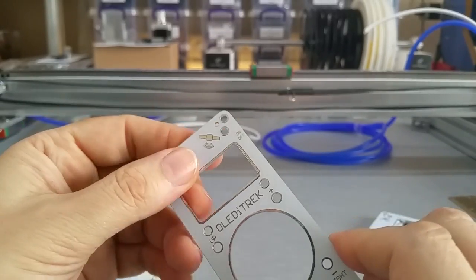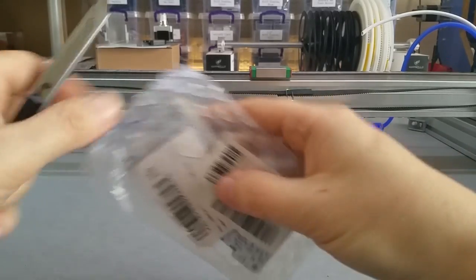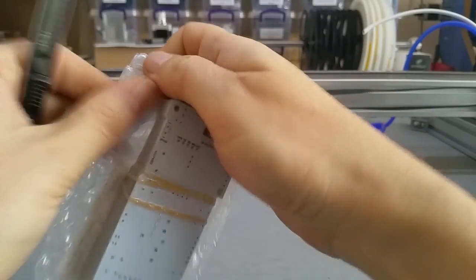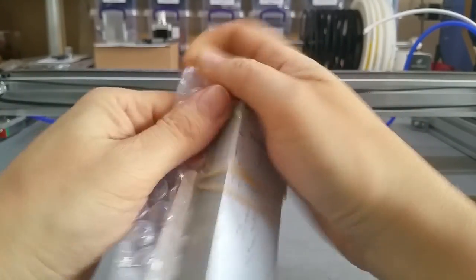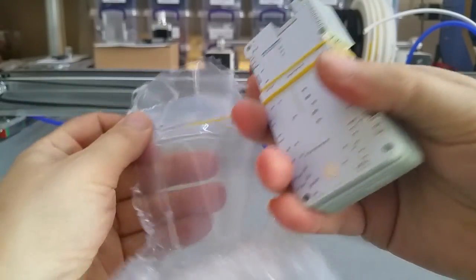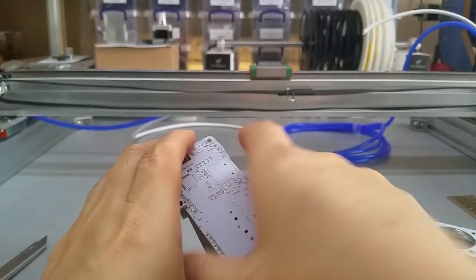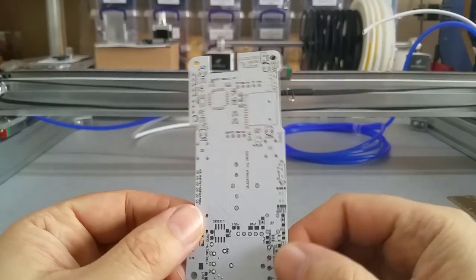I tried to look for a fab house here in Europe, but the prices are so high it's unbelievable. It would cost me almost ten times as much to have these made here in Europe.